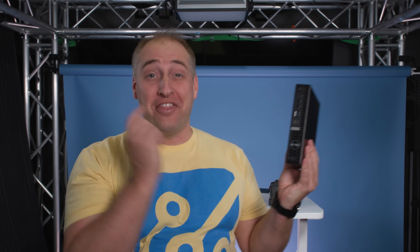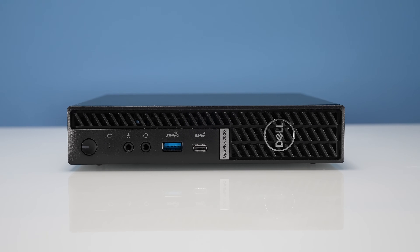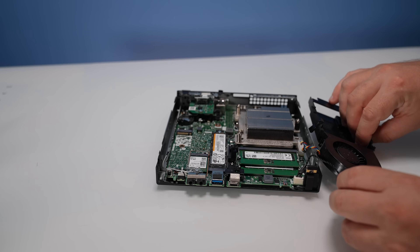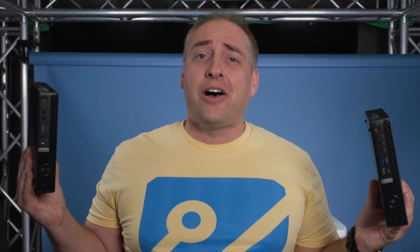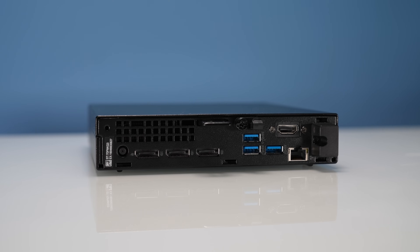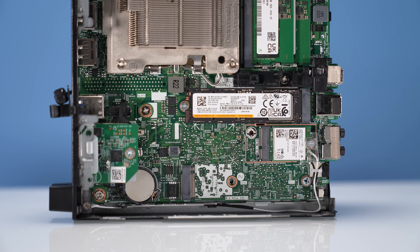Hey guys, this is Patrick from STH and this might just be one of the biggest generational leaps we've ever seen in the 1L PC series, because this is the Dell Optiplex 7000 Micro. We also reviewed the previous generation unit, which we'll link in the description. We've looked at the 7080, 7070, 7050 — tons of 7000 series — plus lower-end 3000 and 5000 series. So I know exactly how this compares to previous Dell systems and to contemporary HP and Lenovo systems.